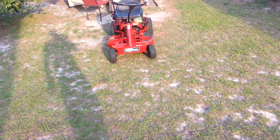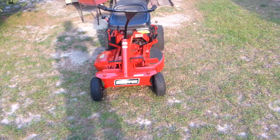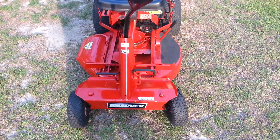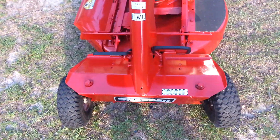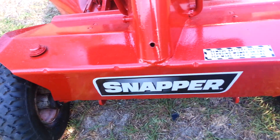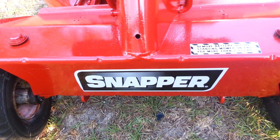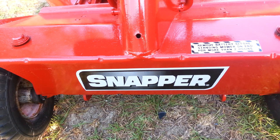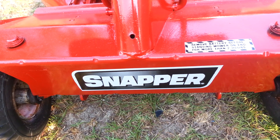Here we are again with my Snapper. As you can see, I have put new labels on it — it's totally re-labeled. On the front label I put a modern label. I had the older style label but just decided to go with the modern Snapper logo because I like it better.